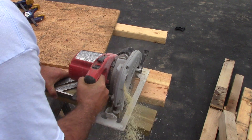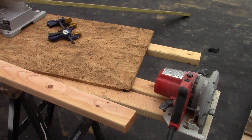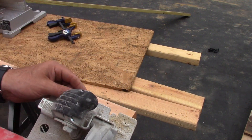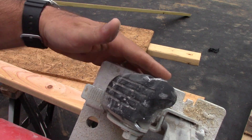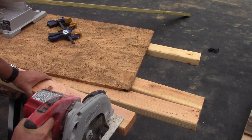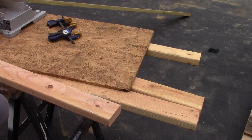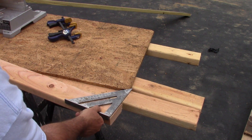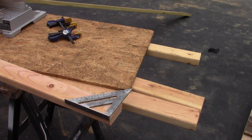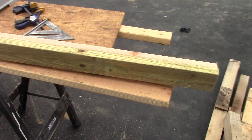Here's another technique for getting a square cut without using a square. If you look at the saw table, all you have to do is keep the table parallel with the edge of the board and that will give you a nice square cut. Put a square on there and you can see it's very good - not perfect, but it's close enough for framing.